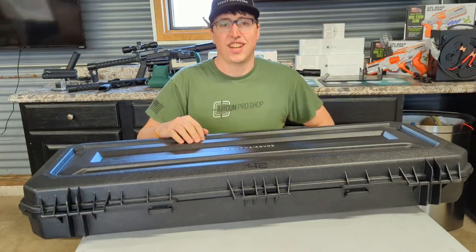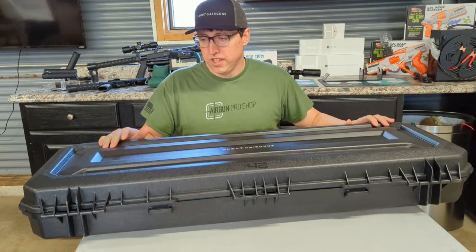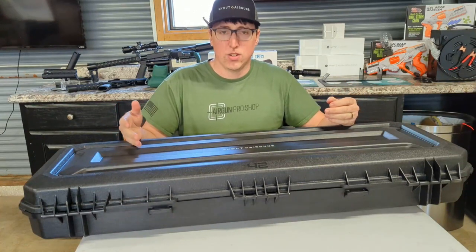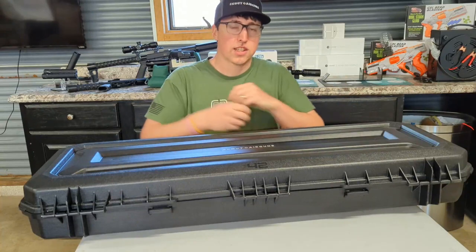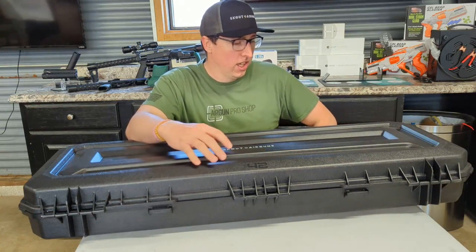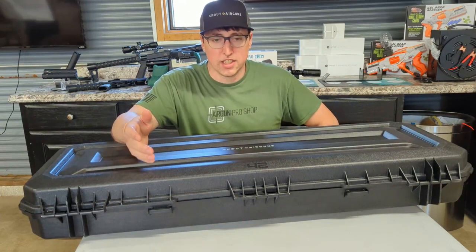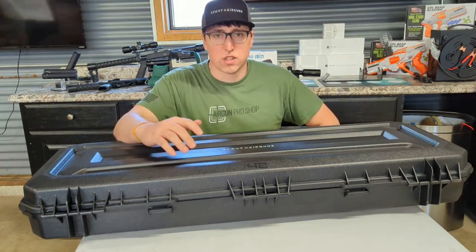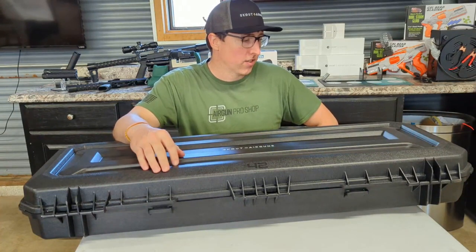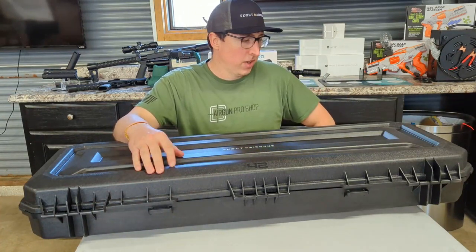Hi everybody, this is Tyler with another review. Today we're doing an unboxing of a Scout Epic Rifle. I went out to Scout about a week ago, last Friday, and toured the factory and got information on how to put the guns together, how the parts work inside, and things that are coming down the pipeline for the company as far as their barrels and other things.